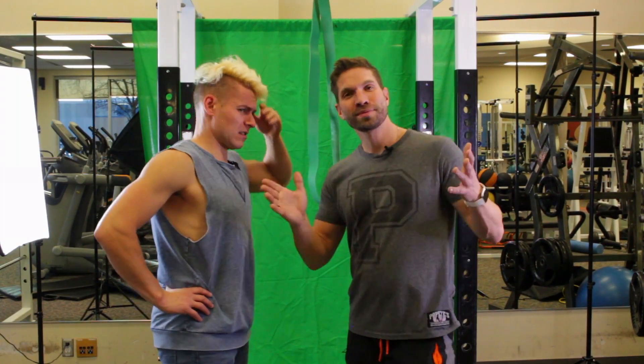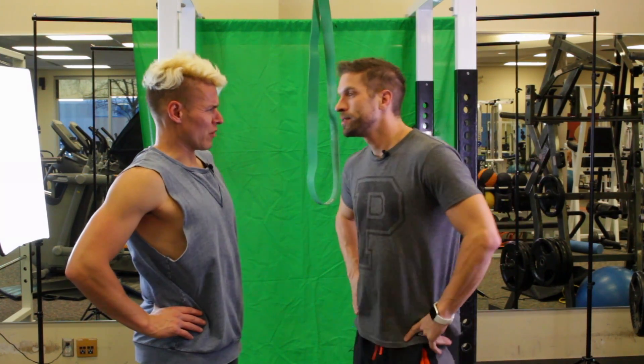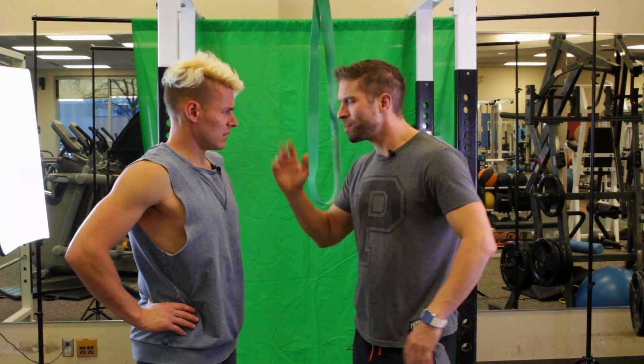Well there you have it — how to do a muscle up in under a minute. Pretty sure that was over a minute. Whatever, we'll edit your parts out. Join us next week when we learn how to do a push up with no hands.